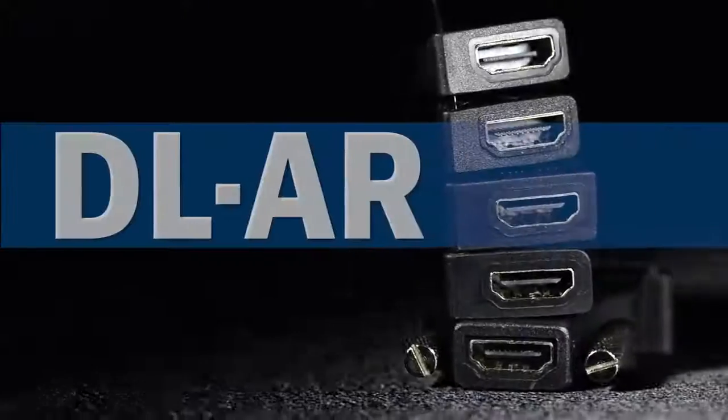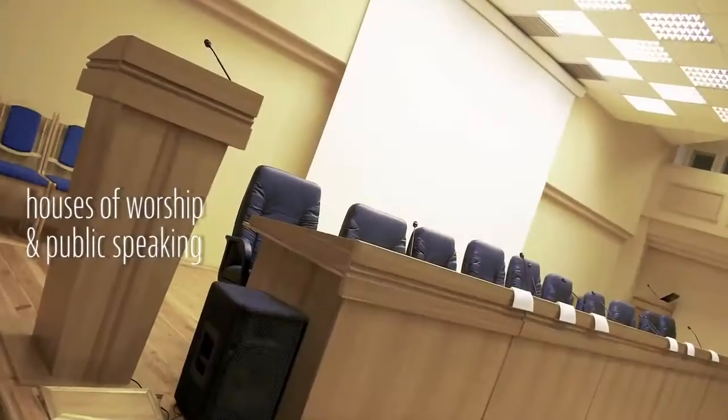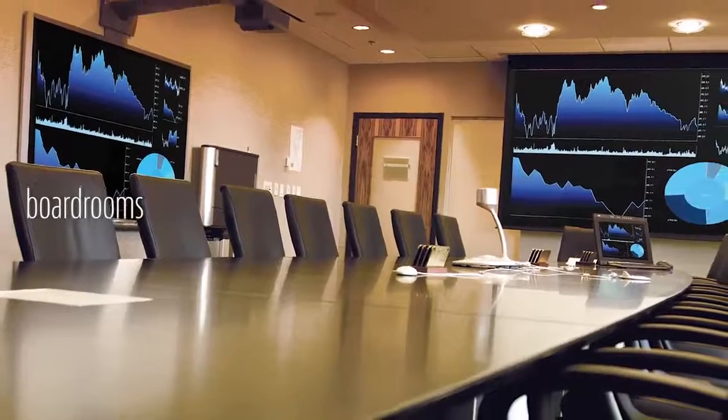At Liberty AV Solutions, we stay at the leading edge of the pro AV industry, but there's something else we do. We look at things differently. We step around the products and their environment to look at it from all angles to see what else we can do to revolutionize and improve the pro AV installer's job.